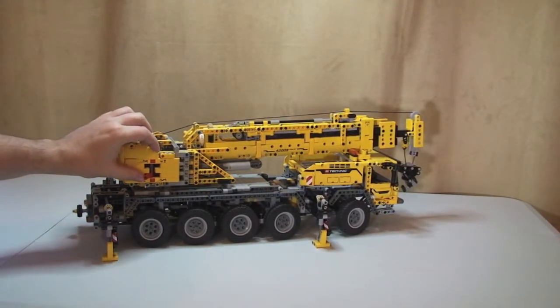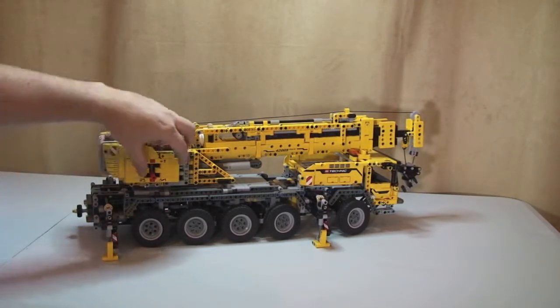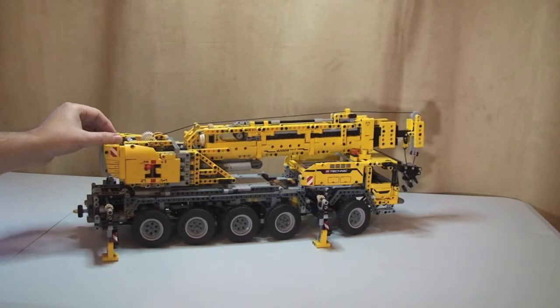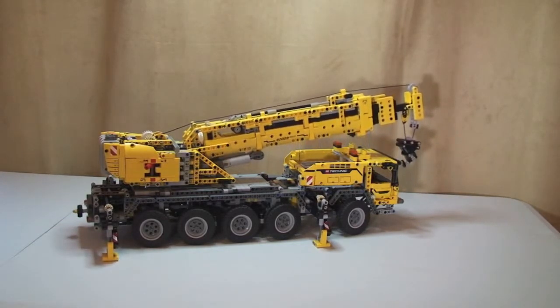The next thing to do is lift the crane mechanism itself. As I showed you before, we put the selector over to where the lifting mechanism is, switch it on, and now you can see the crane starting to lift.